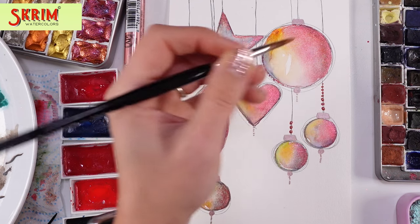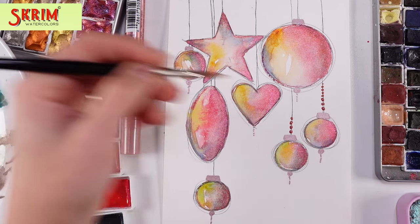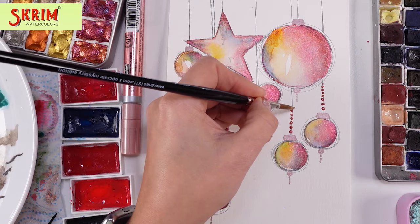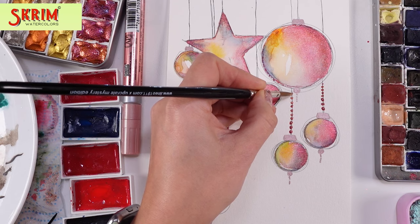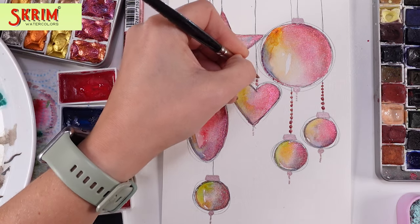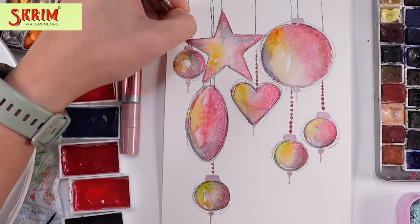On those strings I decided to add some little dots — I totally love it, it's like little jewelry. And when it's dry it shines so beautifully. Those paints shine so amazingly; it's a different kind of shine because it's metallic but also has that rusty feel and effect. I adore it so very much.